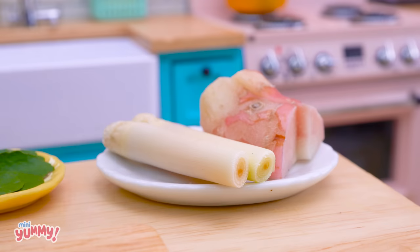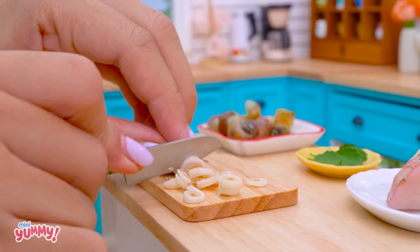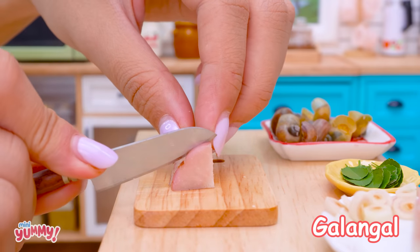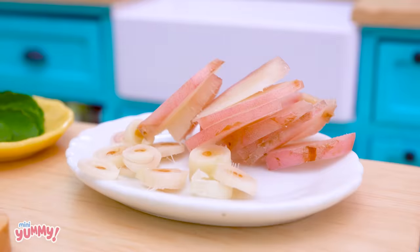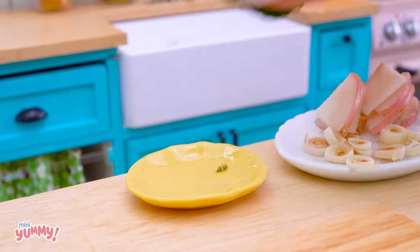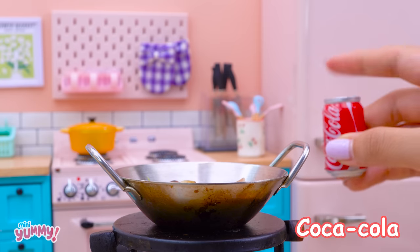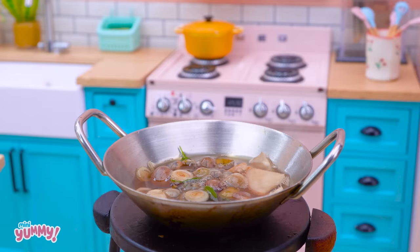Next, I will prepare the seasonings for the second boil. First, finely chop lemongrass. After that, chop the galangal into small pieces. Continue by putting the snails in the pot. Add a bit of lime leaves, lemongrass, and galangal. This time, I'll use coca-cola to boil the snails instead of water. Stir and mix.